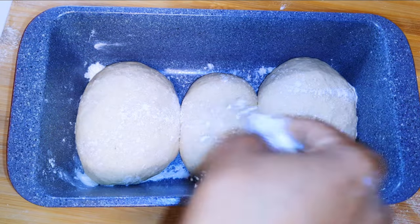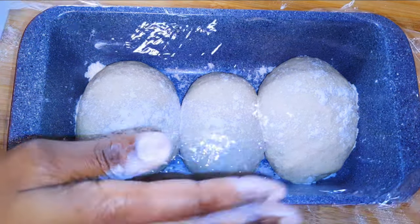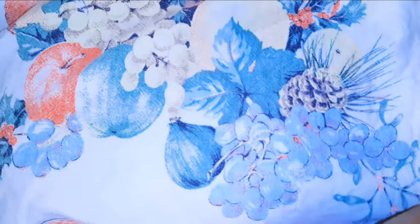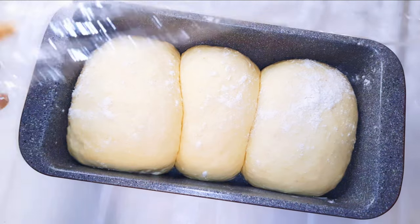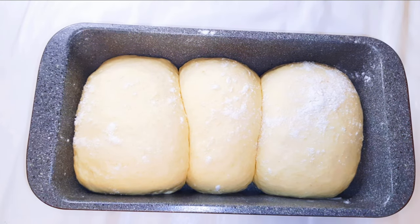I'll go ahead and cover it up with some plastic wrap and also a kitchen towel, then set this aside to rest and rise again for about one hour. After about one hour, as you can see it has increased in size.